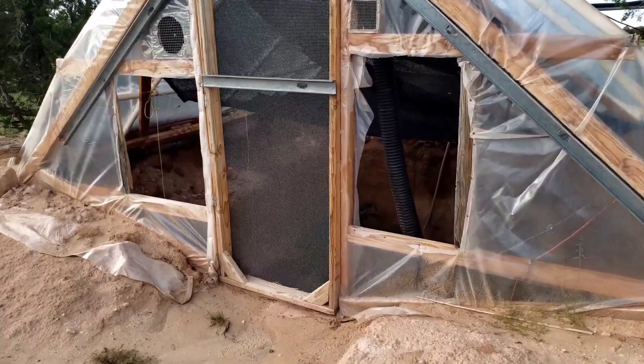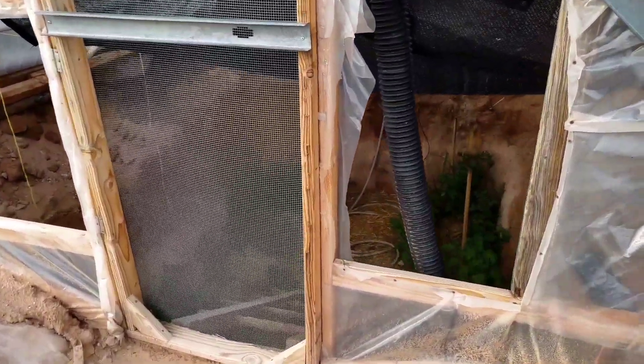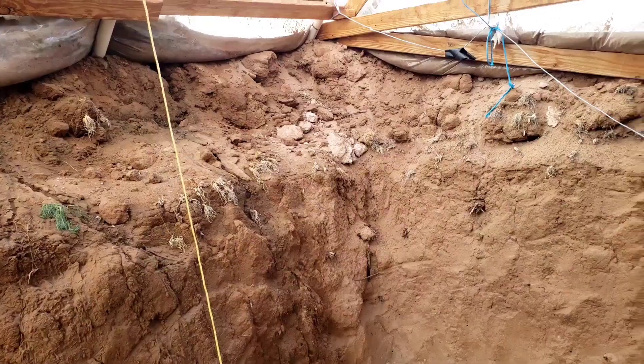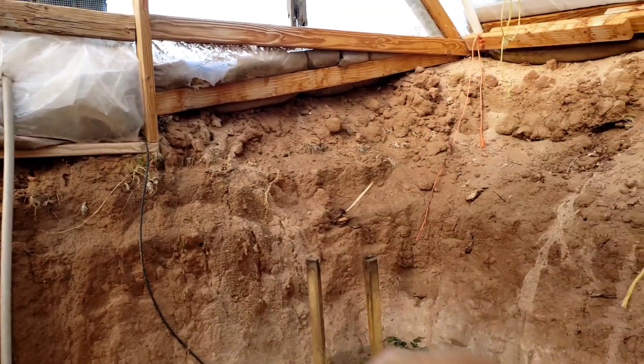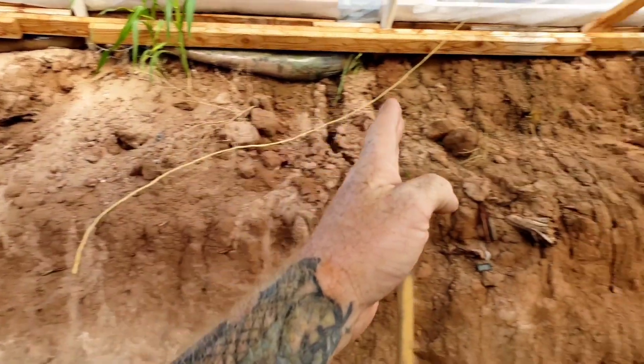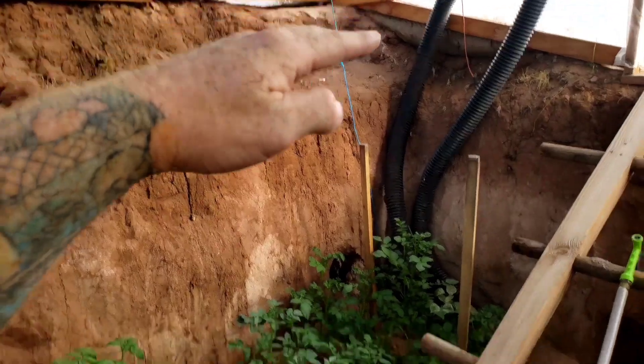I started to dig a hole for a geothermal greenhouse. When I moved out here, a lot of people said there's no way you can garden out there successfully unless you had a geothermal greenhouse. So I dug this hole that's about 14 feet across and 16 feet long, and it went down six feet.